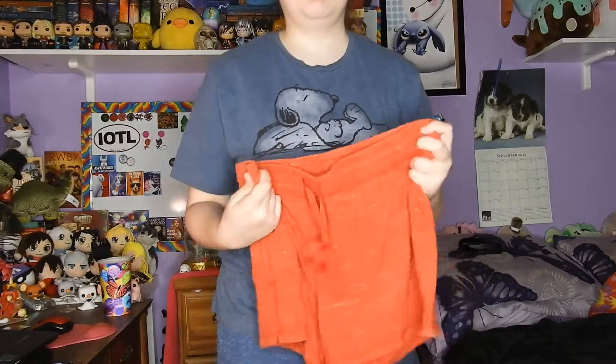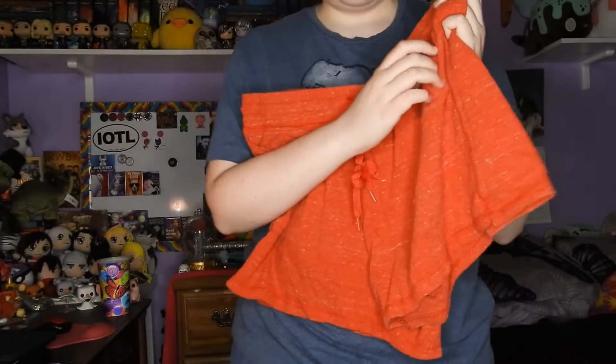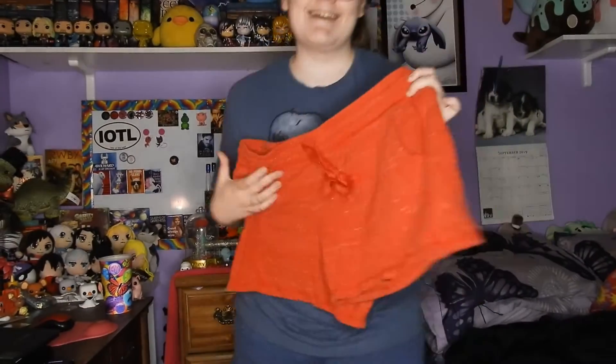Any pieces of clothing that were used in videos before this one will be linked in the description, and there will be a card right up there. Also, no shoes — if you find yellow shoes, I commend you, since he wears yellow.